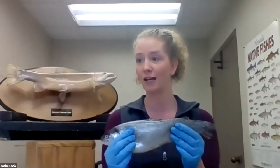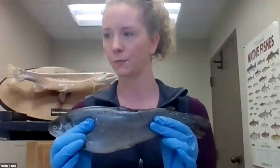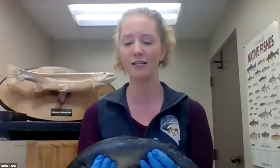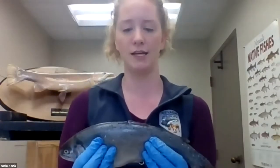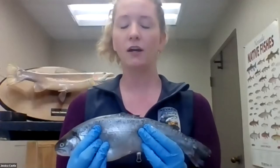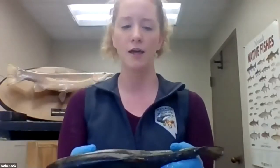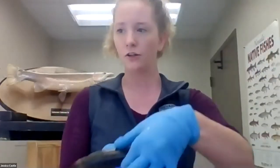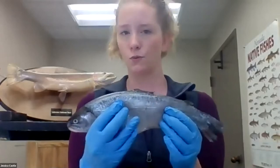We're seeing great guesses in the chat: protection against bacterial infection, easier to swim, protection. You are all right on. The main function of the scales is for protection of the fish — it is an outer covering that is going to protect them. In addition to being an outer covering, they also have different colors that help the fish as well. The top of the fish is pretty dark, and that is a type of camouflage. If you imagine you're a predator — maybe an osprey — looking down on the trout, this dark color is going to help it blend in with the stream bottom.